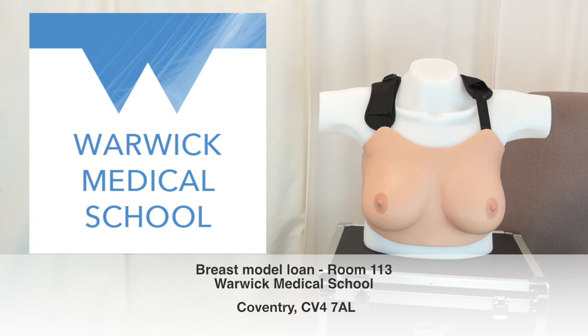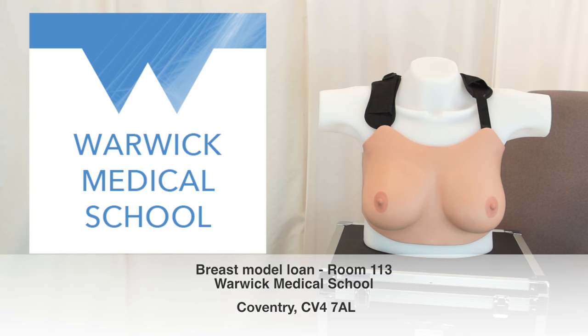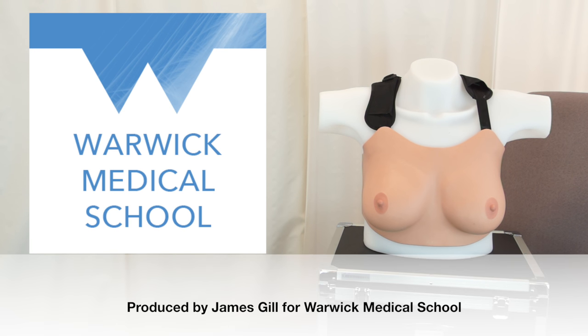If you are located in the West Midlands and feel that these breast models would be of educational benefit to yourselves, whether that's at schools, community colleges, for use with healthcare professional training, or in any other capacity to promote awareness of breast cancer, please do not hesitate to contact us to discuss the potential loan of these models.